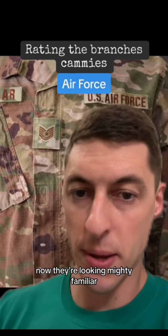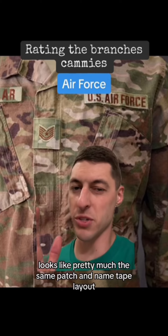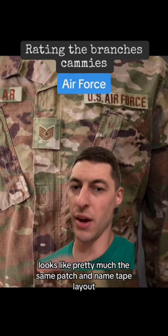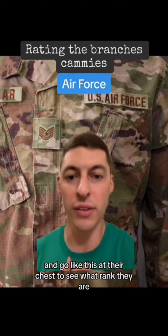And now they're looking mighty familiar — same multicam as the Army, looks like pretty much the same patch and name tape layout. And of course you have to be directly in front of someone and go like this at their chest to see what rank they are.